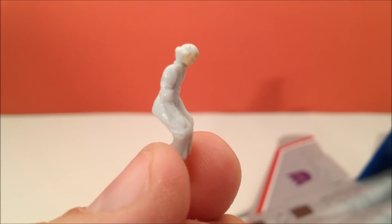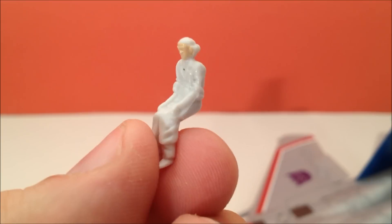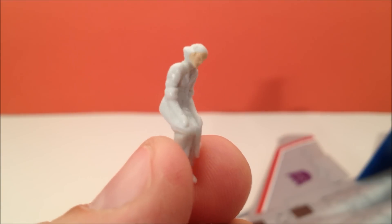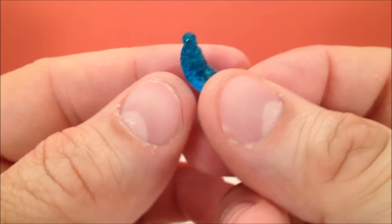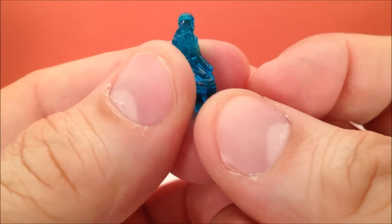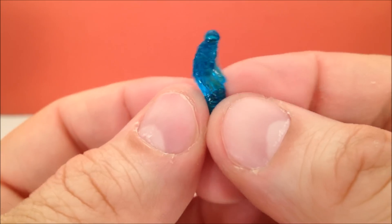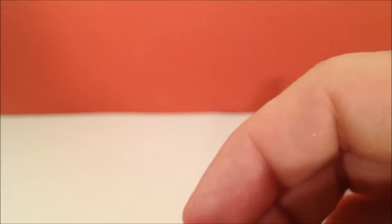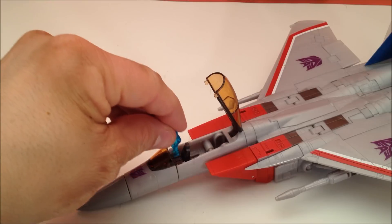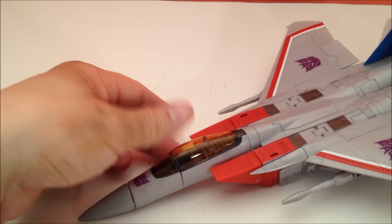Your original Masterpiece Starscream came with a little tiny itty-bitty Dr. Archiville — even had a little bit of paint on his face with that crazy helmet he used to wear. The new guy however is a remolded jet fighter pilot with a helmet and hosing. This new pilot is clear and holographic, bright blue. Cockpit opens, pilot goes in, cockpit closes — game on.